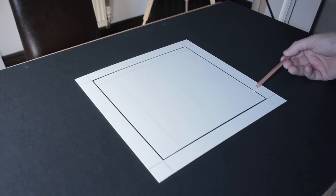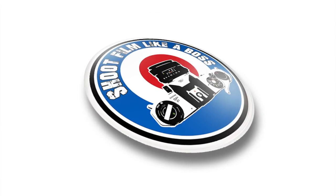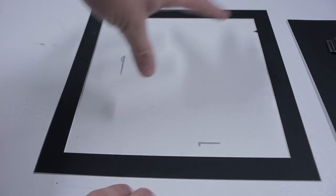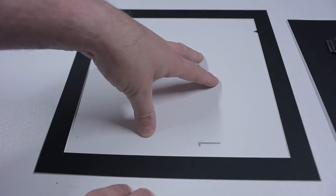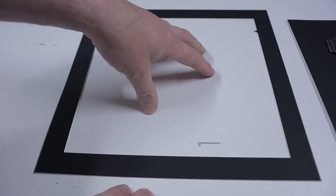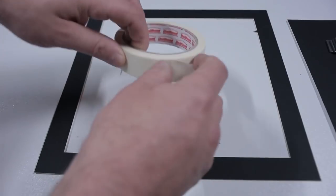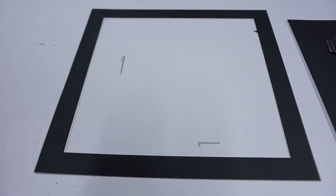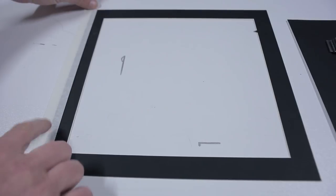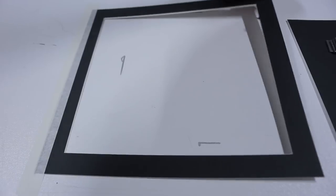I've cut my mat board and placed it underneath the enlarger. I've turned the enlarger on and it fits the image perfectly — this is a 10 by 10 inch print that we're making. I need to make sure this is secured down, so I just use some masking tape here and tape it down so it doesn't move whilst I'm projecting my image onto the paper. That creates a nice little hinged window so I can keep making prints.